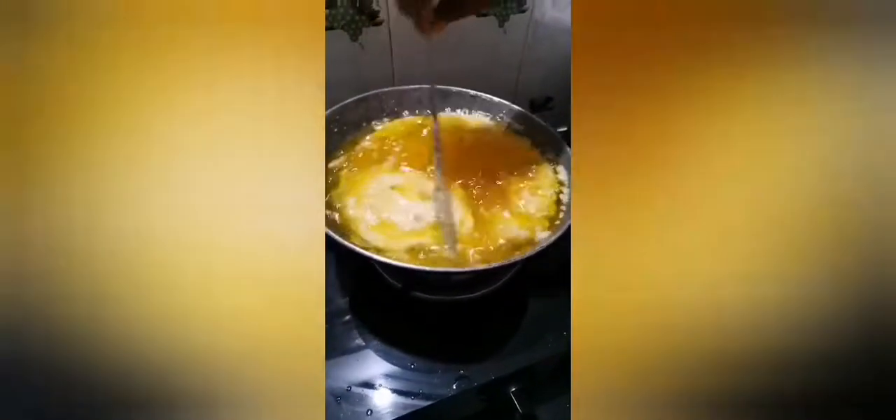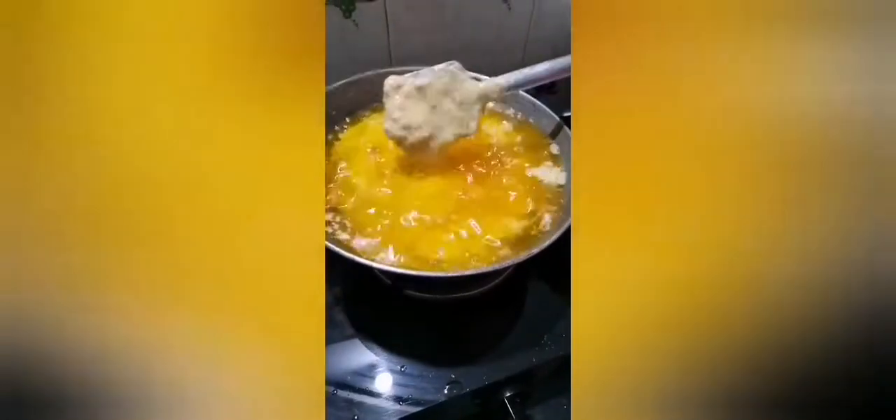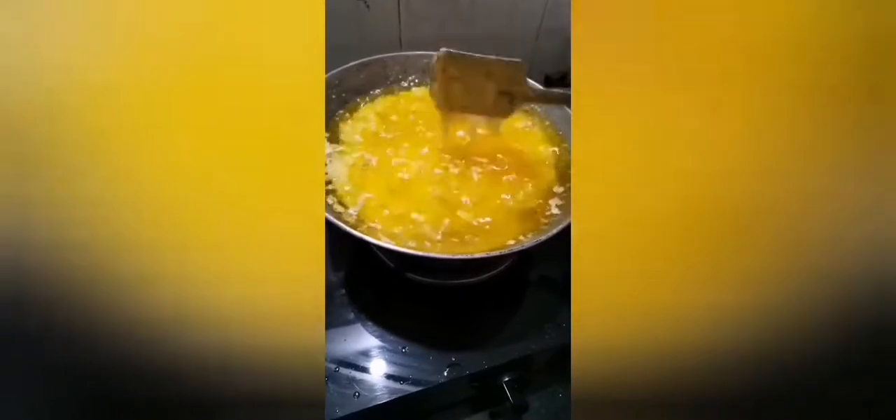This is all the cream I put in, and from that all the ghee is floating on top. Let the time go, let it cook well — the more it cooks, the more ghee comes on top. The bottom all sets down. This is how the process works.